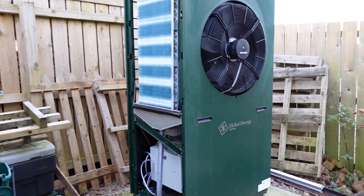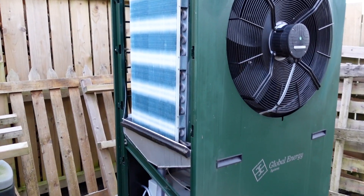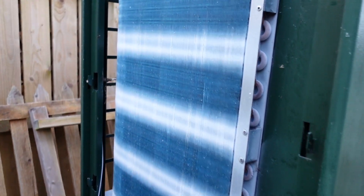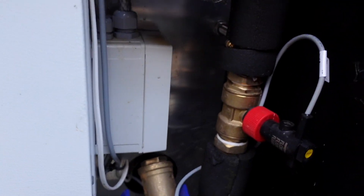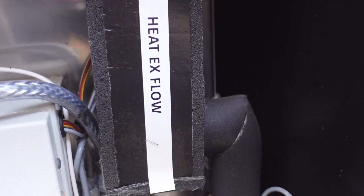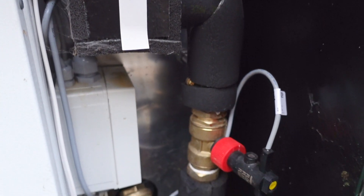I'm going to remove the cover and get stuck in. I've popped the side panel off our pump. You can actually see that the evaporator is iced over despite the pump not having been on for at least eight hours, and when we go down here to the bottom this is where everything happens. This is our heat exchange flow and all of the pipework that runs through.